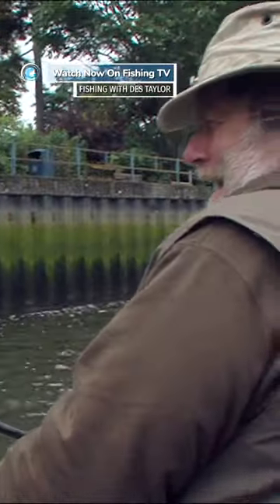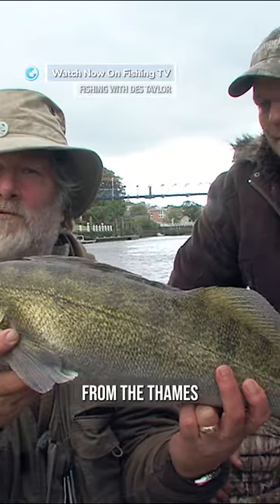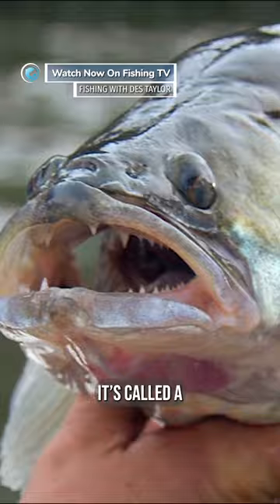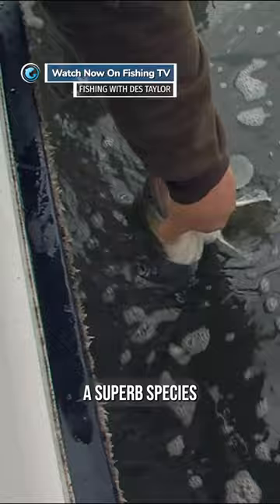Yes! Come on there, me old mucker. A zander from the Thames, right in the middle of London. And Warwick's produced it. It's called a pike perch. It isn't a cross between a pike and a perch — it's a species on its own, a superb species. And there we are.